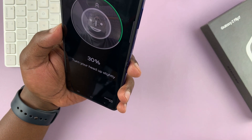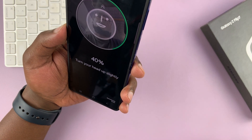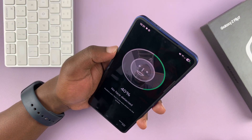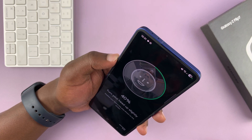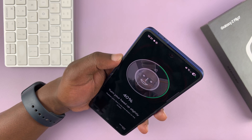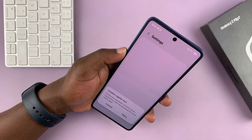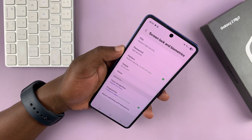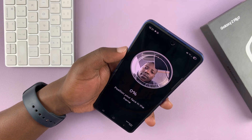It says look up, so do that — move your face around so it can scan. At one point it said no face detected, so I put my face closer and tilted my head up slightly. It was giving me problems, so I took off my glasses in case that was the issue, and then it worked.